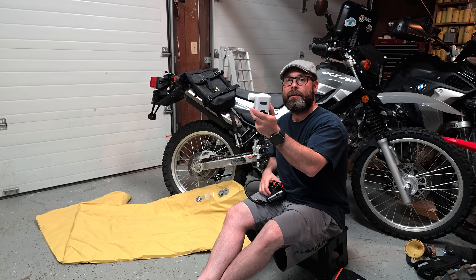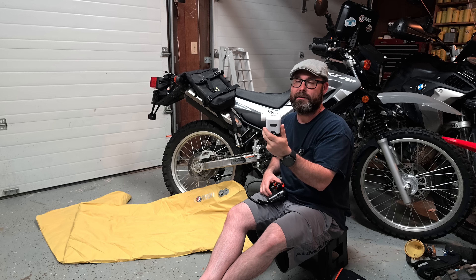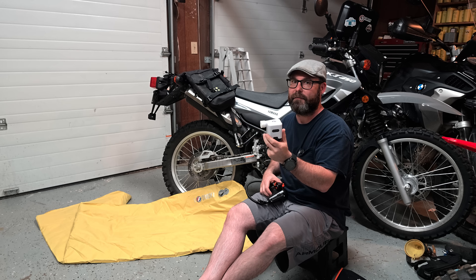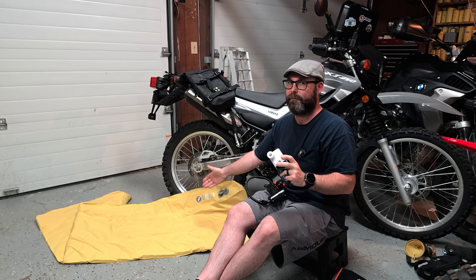In comparison, this is the Exped Widget pump. It's designed for volume, not pressure. Essentially, it's a motor with a fan that pushes a lot of air but doesn't build a lot of pressure. It only builds about half a PSI, which is more than enough for a sleeping pad.